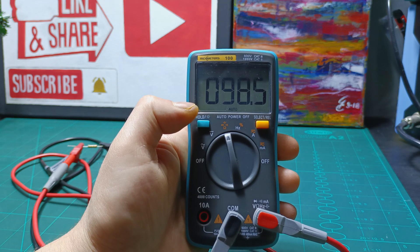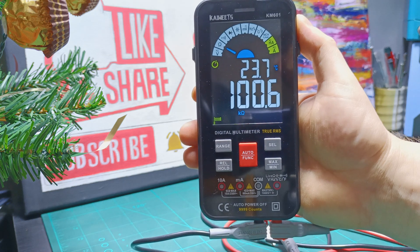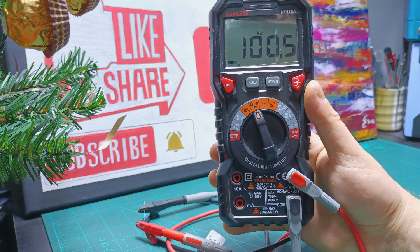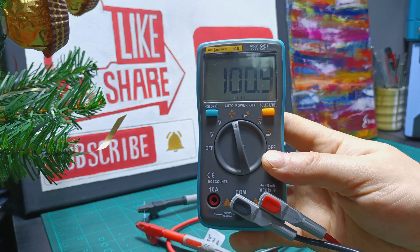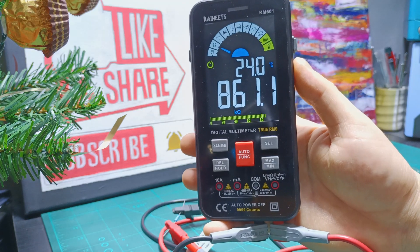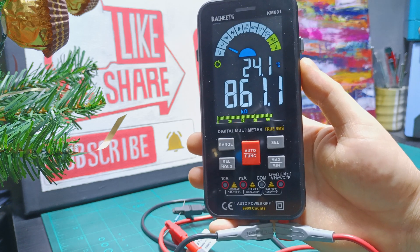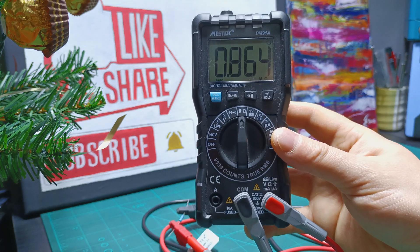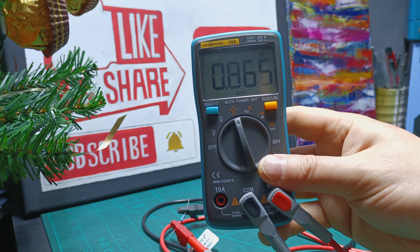The Rich Meters read again between 98.4 and 98.5 ohms. Testing the 100K resistor, the model KM601 reads 100.6K. The model HT118A reads 100.5K. Mestec reads 100.9K, which I think is too high. The Rich Meters read 100.9K as well. Testing the 860K resistor, the model KM601 reads 861.1K. The model HT118A reads 862K. Mestec reads high again at 864K. The Rich Meters read between 864 and 865K.